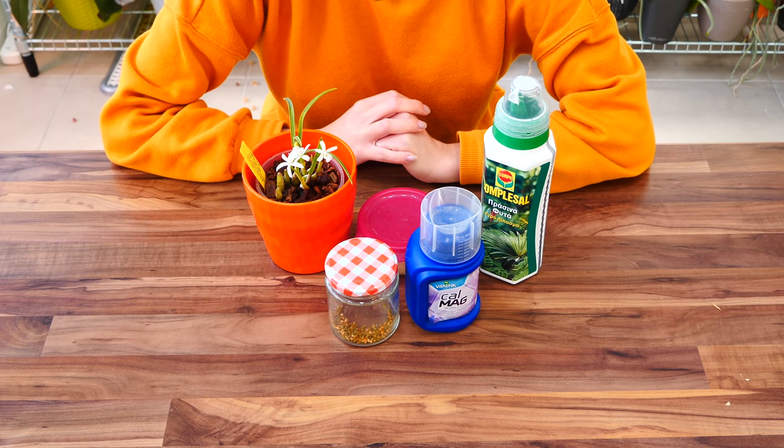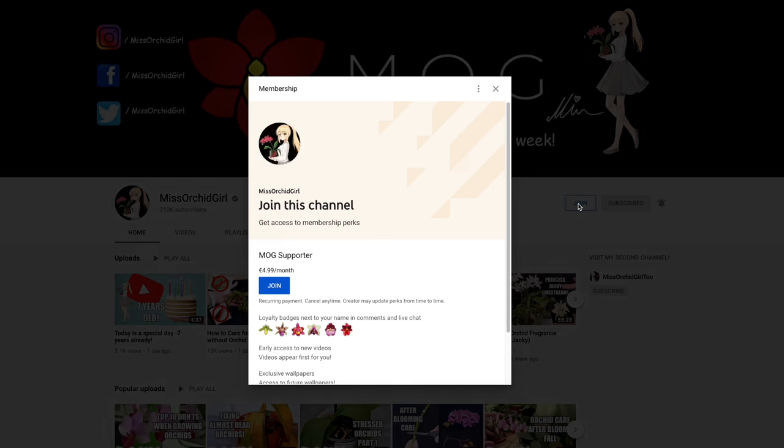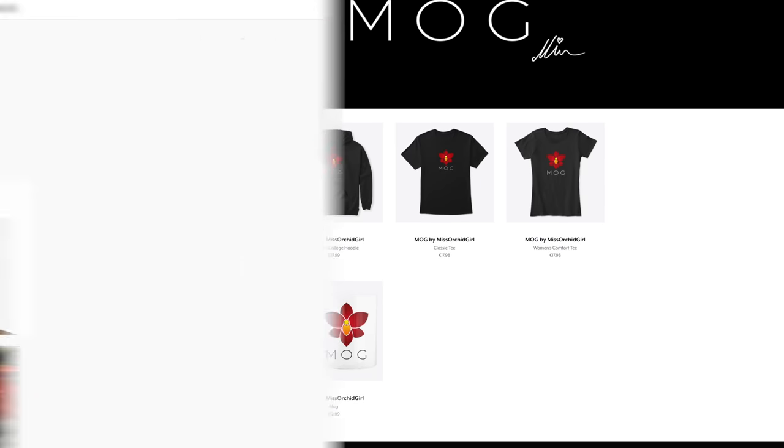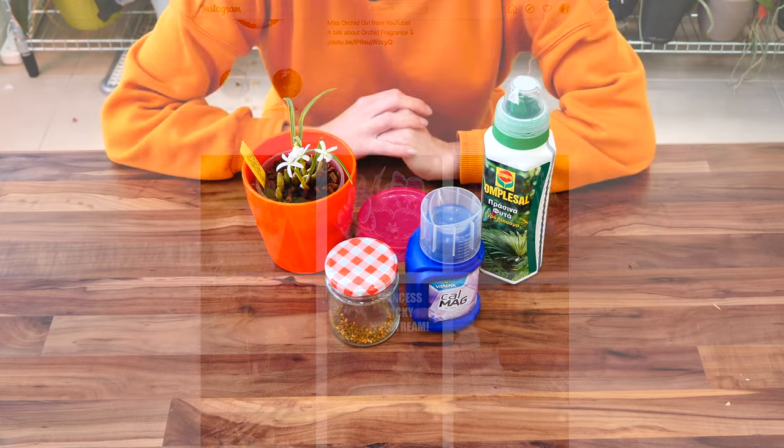Thank you so much for watching. Hope I managed to clarify whatever questions you had about slow-release fertilizer. Subscribe to my channel for more orchid videos, tutorials, experiments, updates, and other fun orchid subjects. If you wish to support the channel, consider becoming a member or visit the merch store linked in the description. You can also follow me on Instagram and Facebook. I'll see you next time — bye!